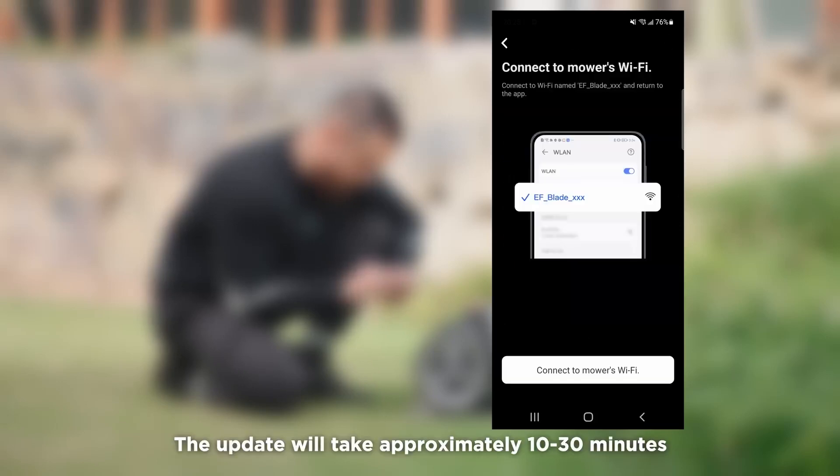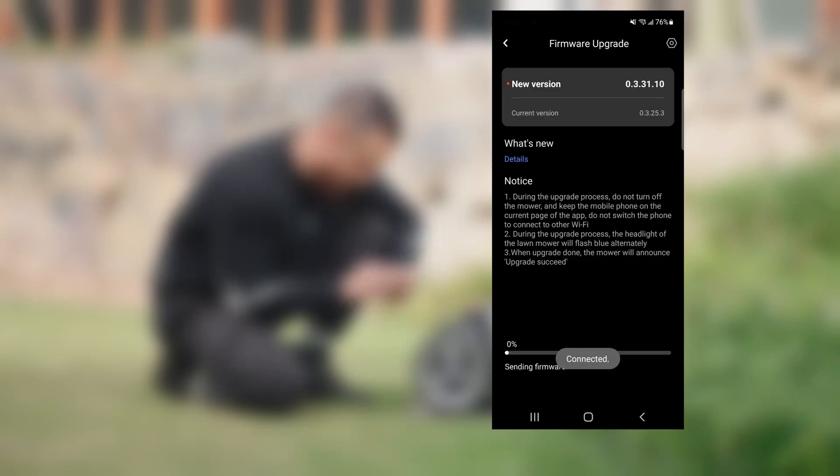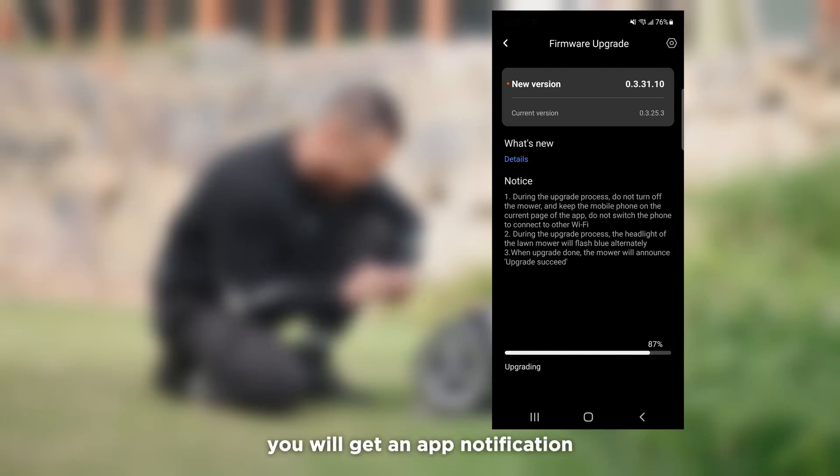The update will take approximately 10 to 30 minutes. Do not move Blade or factory reset during the firmware update. After the update is finished, you will get an app notification.